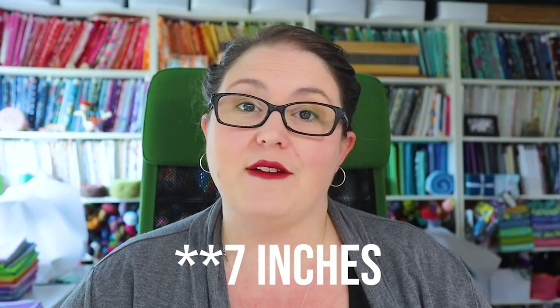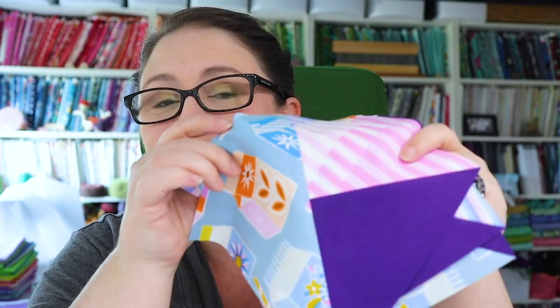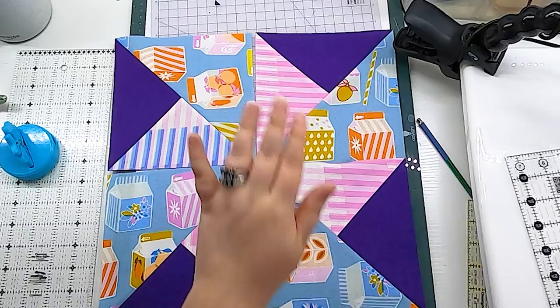Now that I have all four of my block units done and pressed nicely, I'm going to trim them down to seven and a half inches square. That will make my final block come together really easily and simply. I'll grab my seven and a half inch square ruler and just whip around these subunits. Now my blocks are all trimmed perfectly square and they are going to fit together perfectly into that final block.